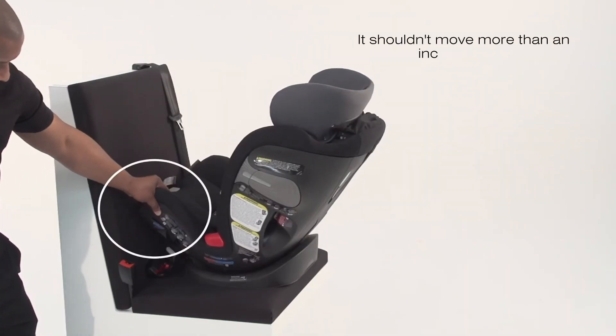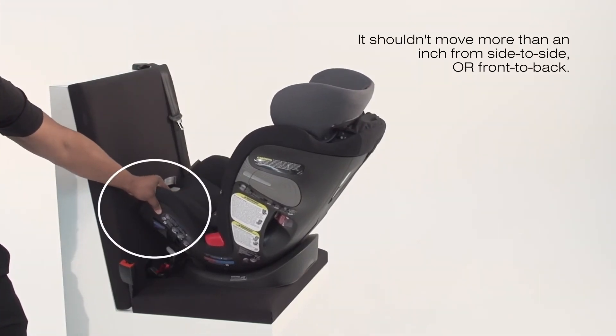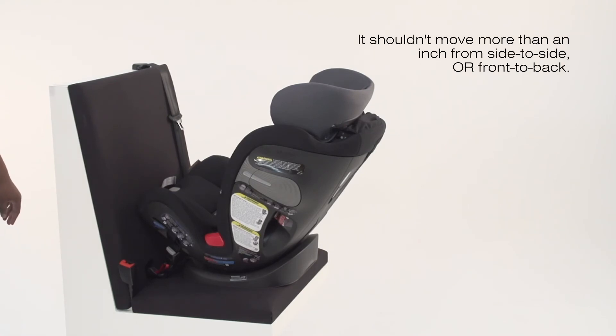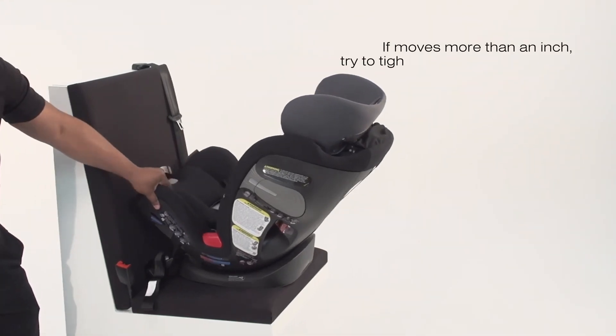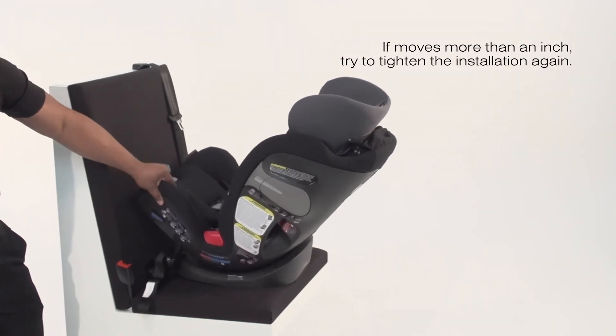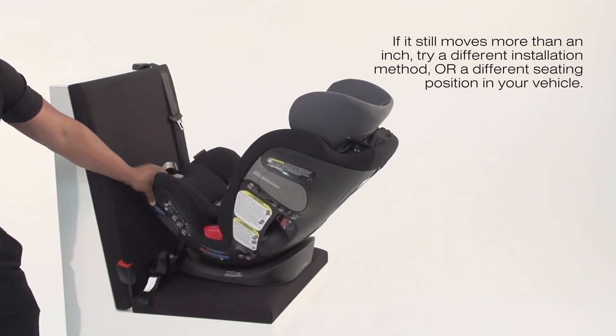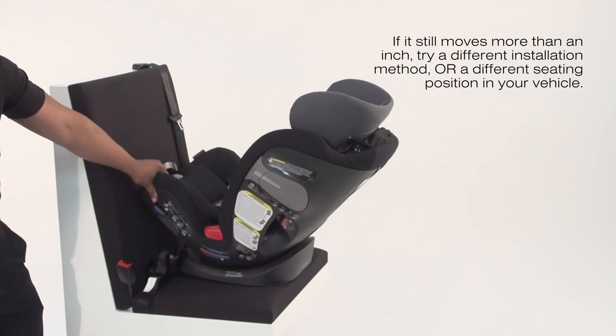Using one hand, grab the car seat near the rear-facing belt path and try to move the car seat. It shouldn't move more than one inch from side to side or front to back. If it moves more than an inch, try to tighten the installation again. If it still moves more than an inch, try a different installation method or a different seating position in your vehicle.